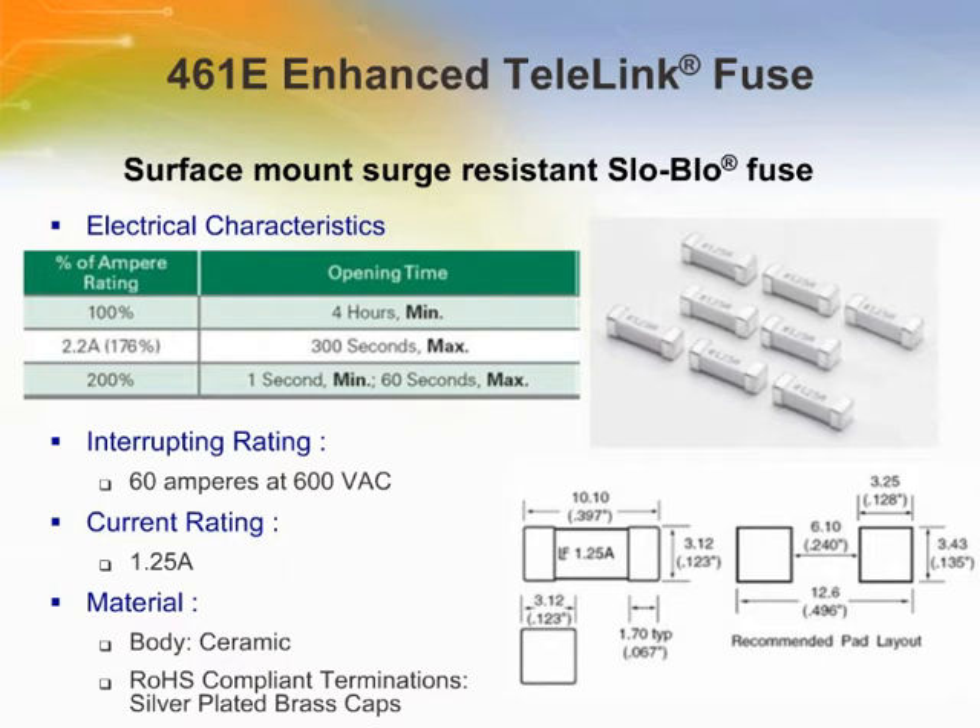The enhanced Telelink is also designed to carry 200% of its rated current for 1 second minimum and 60 seconds maximum. It is also designed to meet the 600 volt, 60 amp power fault requirement of the GR1089 core standard. The enhanced Telelink is available in 1.25 amp ratings.